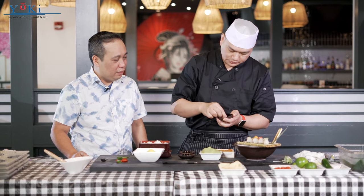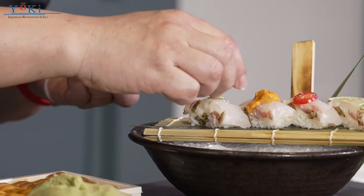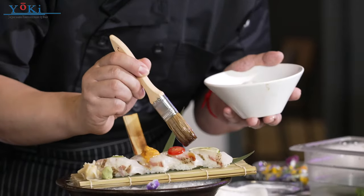And this one is yuzu — I put the jalapeño salt on it. So for the uni, you don't want to put any salt, because it already contains salt from the water in the uni. Truffle oil with wasabi dressing.